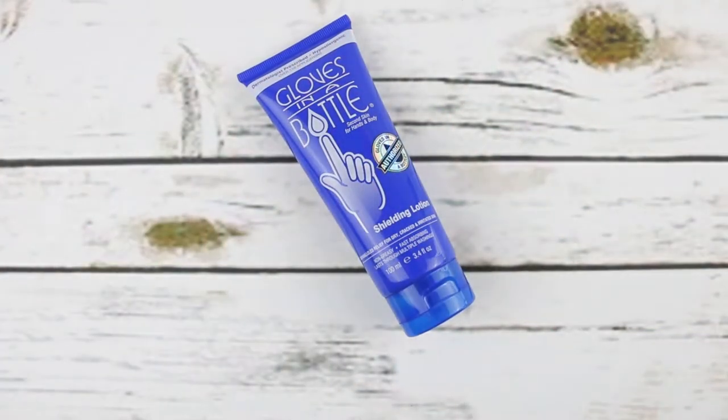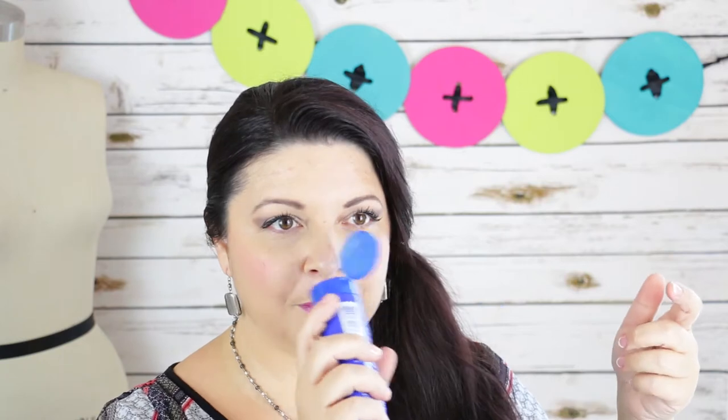I tend to smell everything before it goes on my skin, so we're going to take the sniff test. It's very light — I don't even think there's really a fragrance to it, but when I smell it, it kind of reminds me of melons, like watermelon. It doesn't say that anywhere on the packaging, but it's very faint. If you have any aversions to fragrances or smells, I think you'll be safe with this, because I'm really sensitive to smells and it doesn't have any after-smell at all — it's very light and clean.